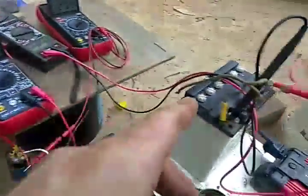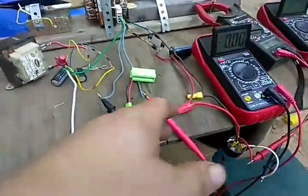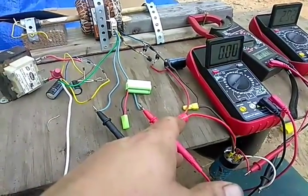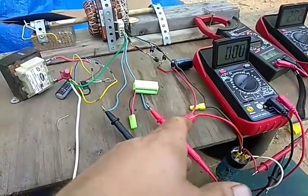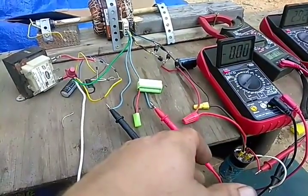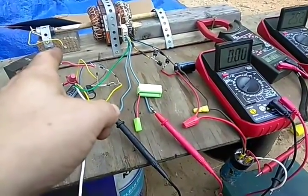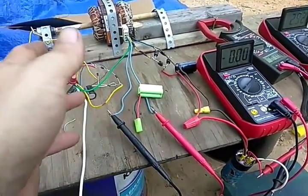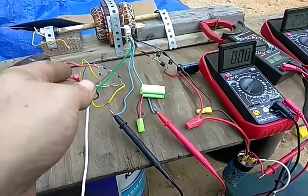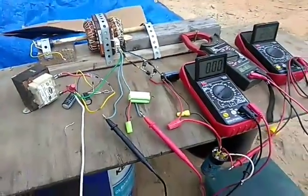Once I get the battery on there and it's charging the battery, then I'll be able to run the battery. I'll reduce the voltage down — I want to keep the voltage at about 6 volts, because with 6 volts, half an amp, 500 milliamps, this thing just goes. It will really kick off.